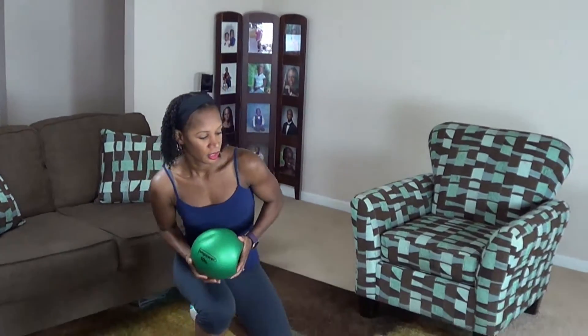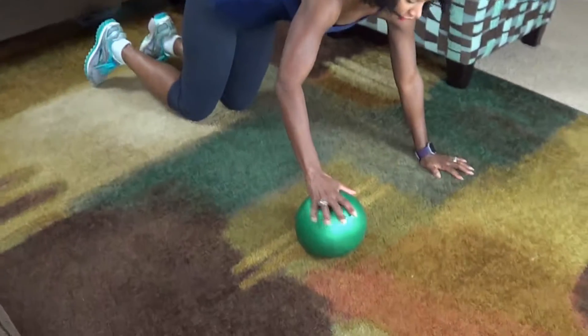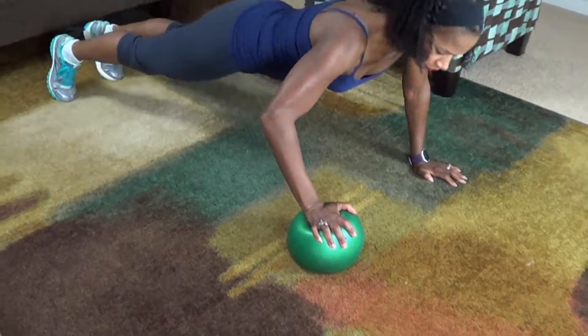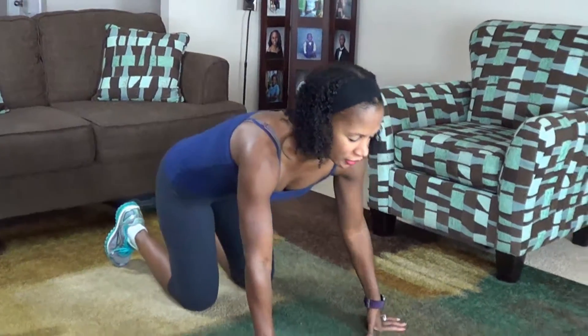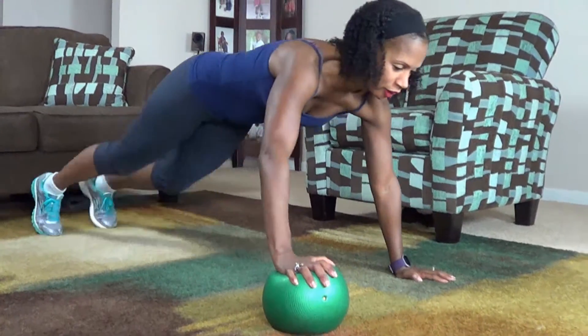Okay guys, your next move is a medicine ball push-up. It looks like this. Put the medicine ball down, do a push-up, move over, and do it on the other side. We're doing ten of these. Engage the core. Here we go.